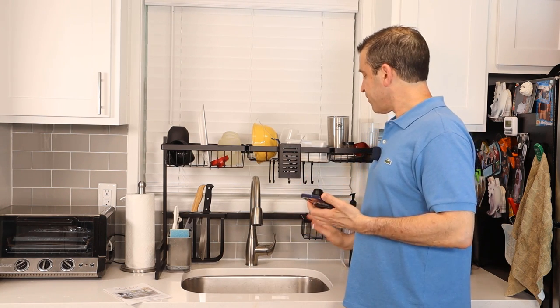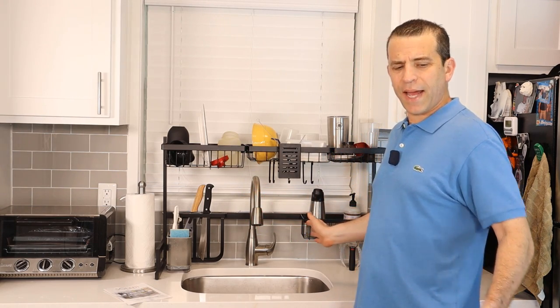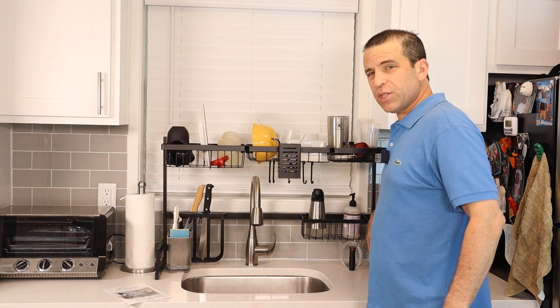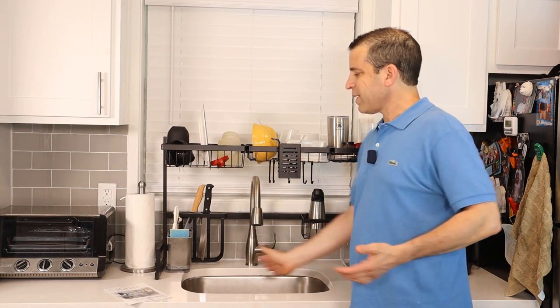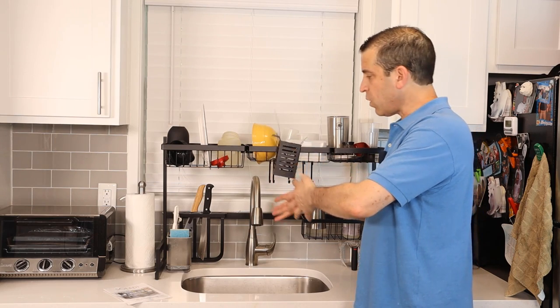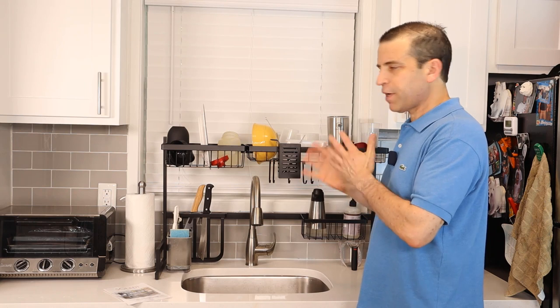This size is about 33 and a half inches wide by about 12 inches deep, to give you an idea. Again, there are two different sizes. My sink is a little bit smaller than ideal for this to fit perfectly so that stuff drips into the sink, but I think I've got it all figured out.